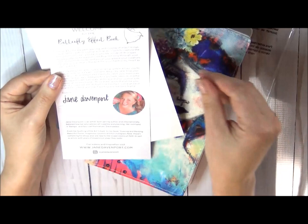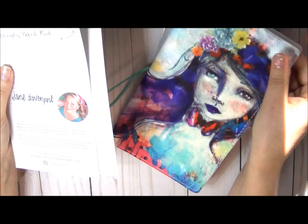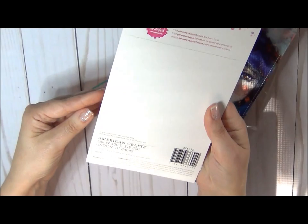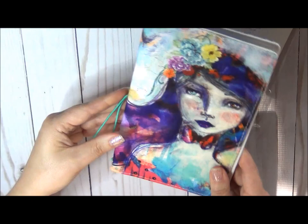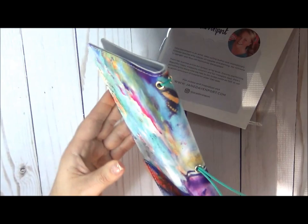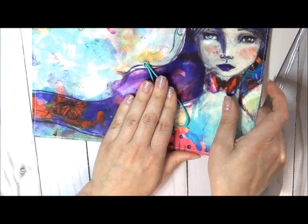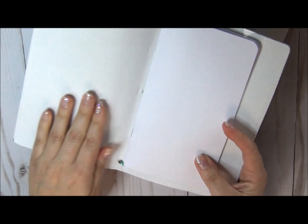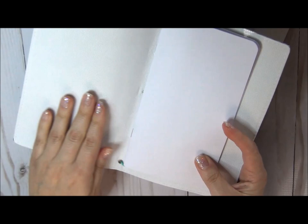So this is one of the books — planners and such — from Jane's collection. This is the Butterfly Effects book. She has several of them, so you can choose which one you want. I really like this one. If you open it, it has kind of a canvassy touch to it. That's Jane's creation. Inside it looks like this and it has a couple inserts.